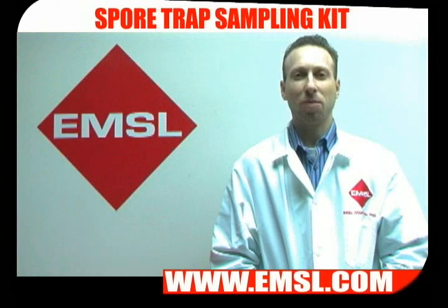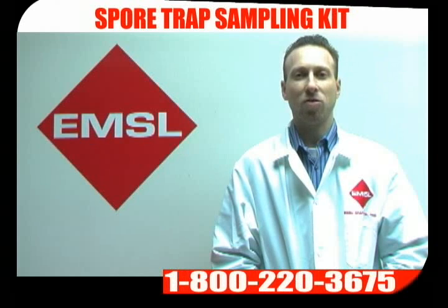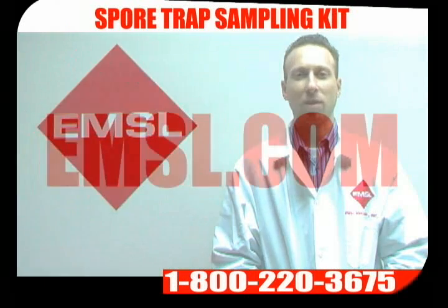You'll receive your report either by email, fax, standard mail, or through LabConnect at emsl.com. If you have any further questions please call us at 800-220-3675. You can also visit us at www.emsl.com.